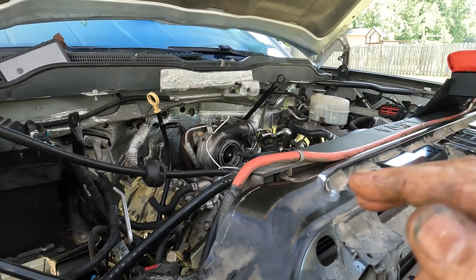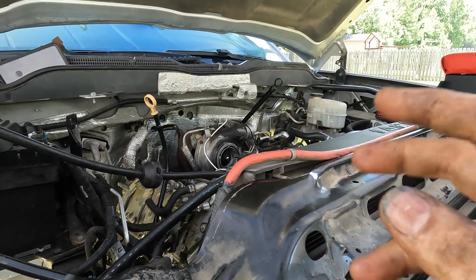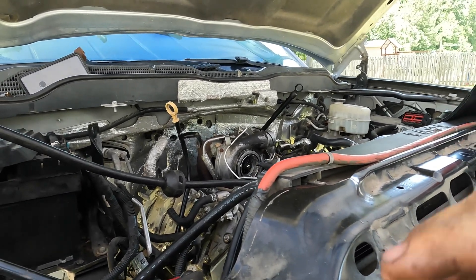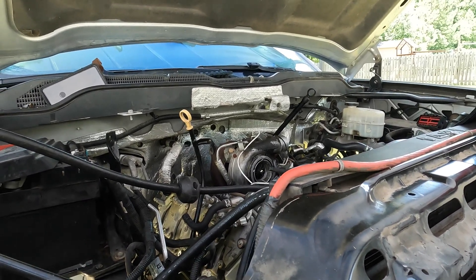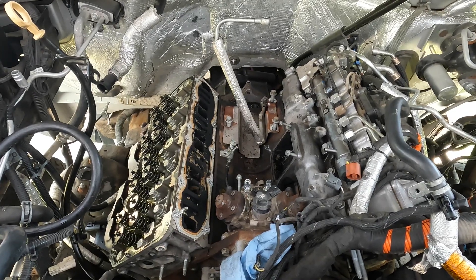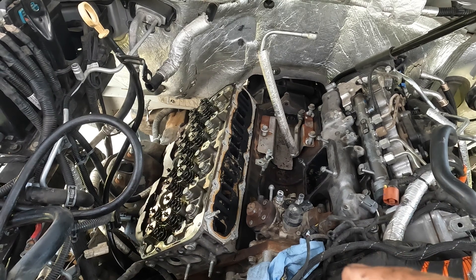There is a feed line for the oil return with two 13 millimeter nuts on it. You don't have to take those off, but it is kind of under the driver side down pipe so you can't get one of the nuts off until you get the feed lines off. I've gotten quite a bit further now - I did get the turbo off and I got the valve cover off on the passenger side along with the intake manifold.